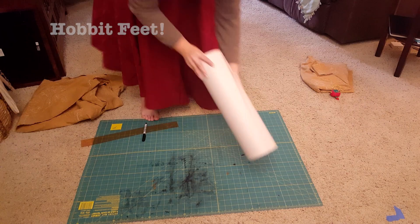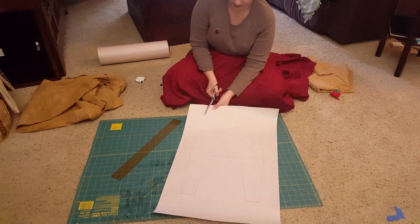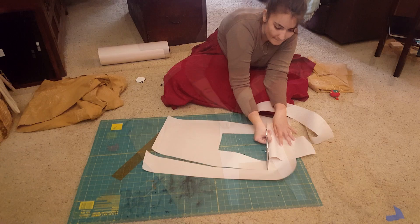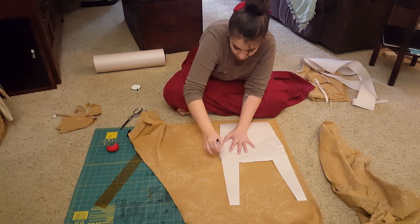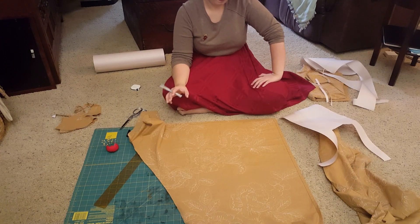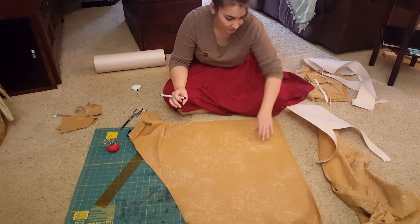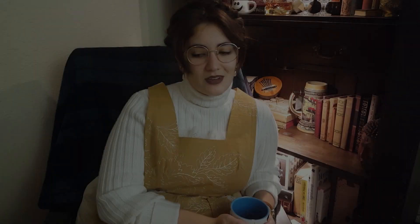I used a piece of paper to design a pattern for the top part of the pinafore — I was really just making it up as I went, and then I would try it on and see how I liked it and tweak it if I wanted something different. Once I got a pattern I liked, I traced it onto the fabric. I was being kind of stupid though — I used a Sharpie, and don't do that. I was just being lazy. It all worked out and it doesn't show, but I don't recommend it. Use something you're not going to see, or use pins.